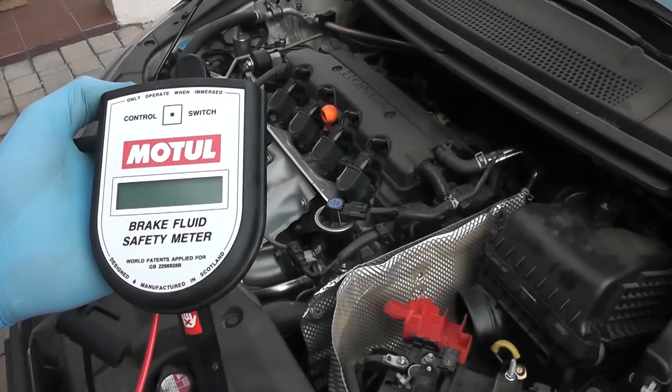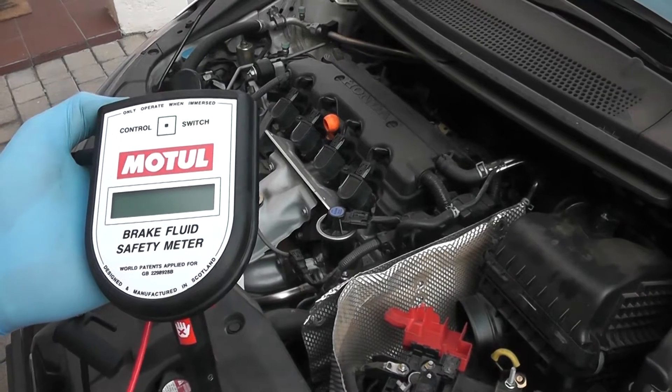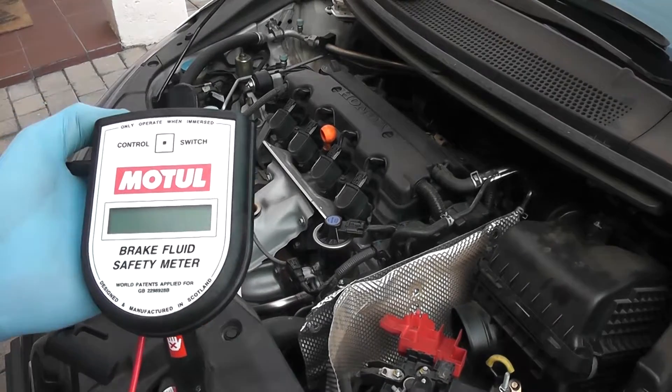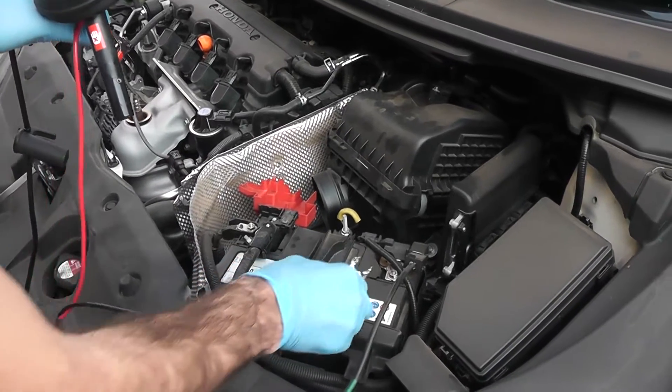In this video I'm going to show you how to use this device which measures the boiling temperature of brake fluid. This is my 2013 Honda Civic - the brake fluid has probably never been changed, so it'll be quite interesting to see what the boiling temperature actually is. To set it up, you simply connect it to the battery.